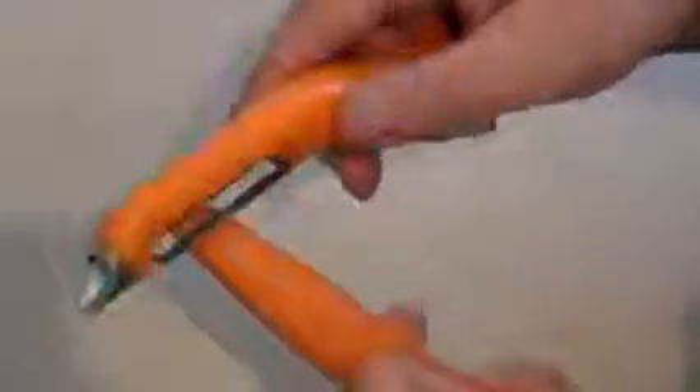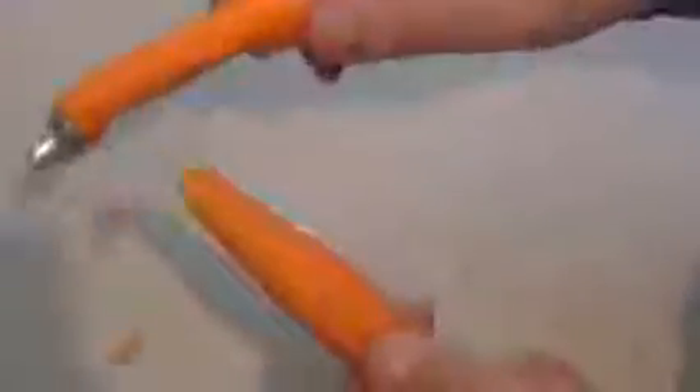Now once it's peeled, get the peeler — or you can get a knife or something — and just peel that top bit there like that. Now on that spot there, that's where the finger nail is going to go. Just put a little bit of dip.